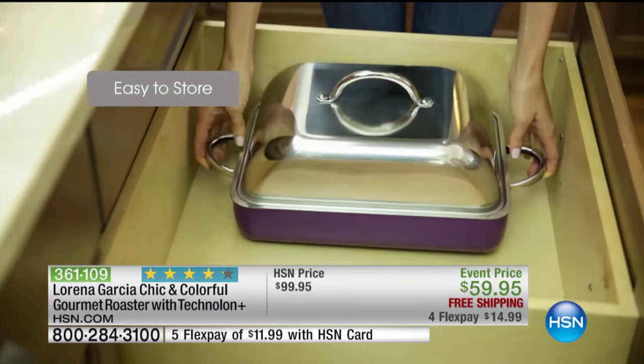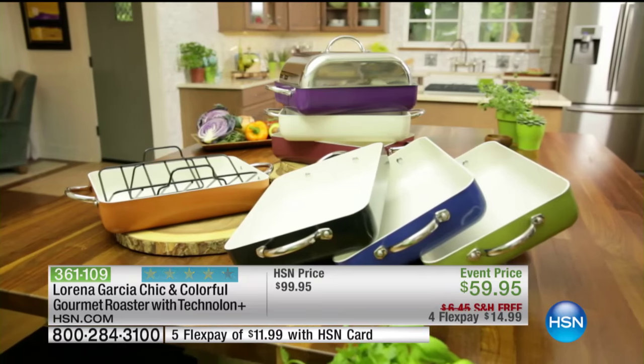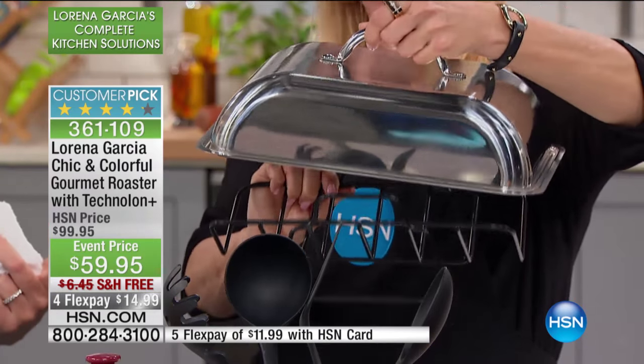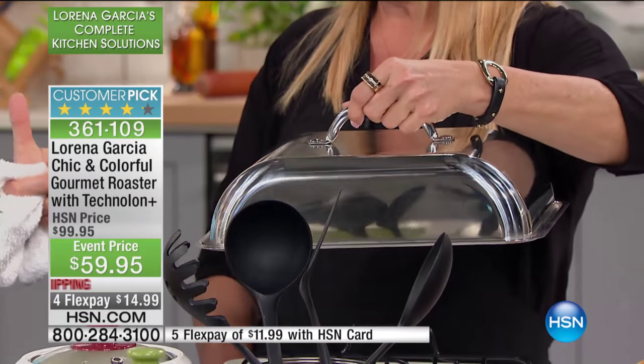One of the things I love about it is the lid. I haven't seen anywhere a piece like this with the rack inside with the Tecno Long Plus, so nothing sticks to the rack either. I do two beautiful turkey breasts in here with all the veggies in the bottom, and it cooks beautifully. With the lid, you're able to present it on a beautiful table — it looks fantastic.